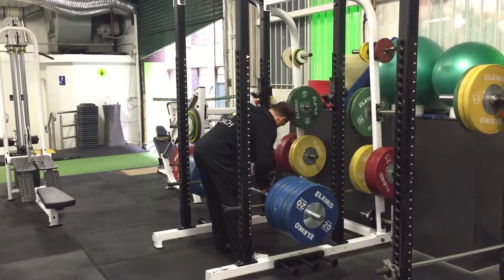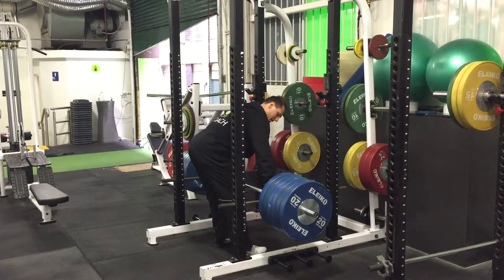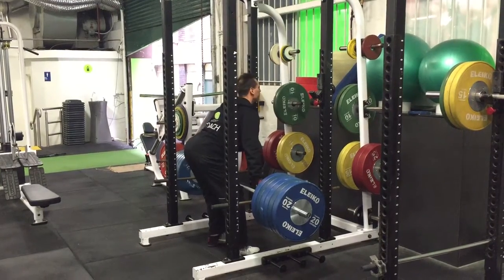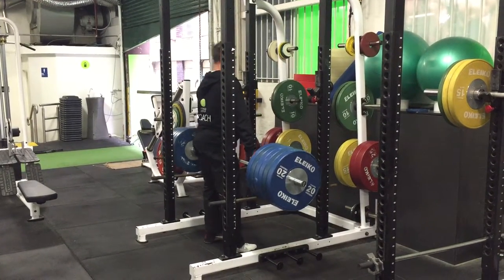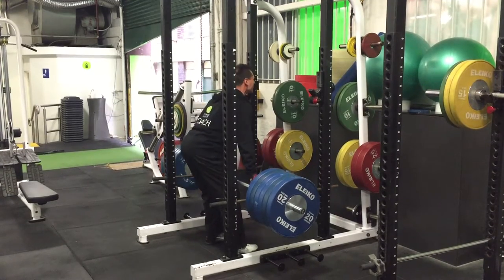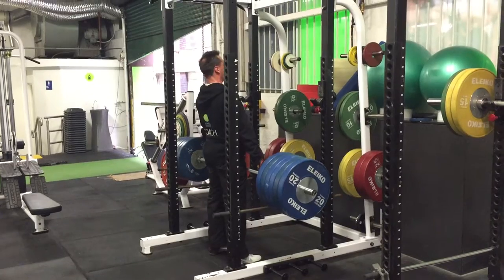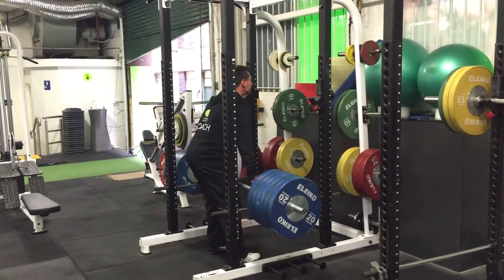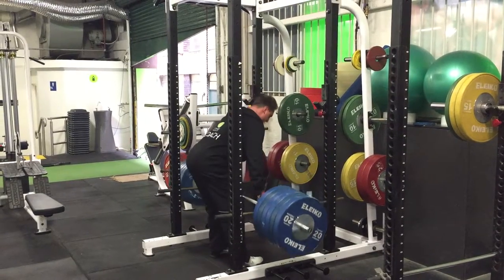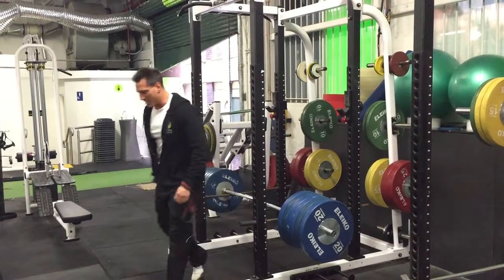Set yourself up. Rip the bar apart, sit tight, chest out, and then up. It feels like it's going to rip your arms off.